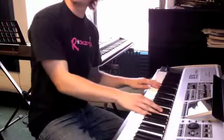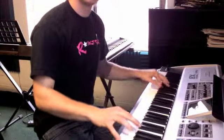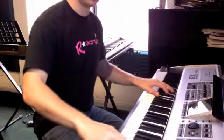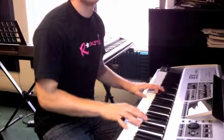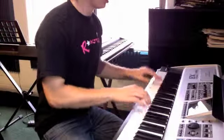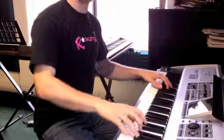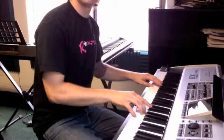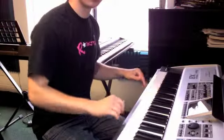Okay, Crystal, so this week we're working on a 12-bar blues. This instructional is for the turnaround I just played, back to the beginning of the song.